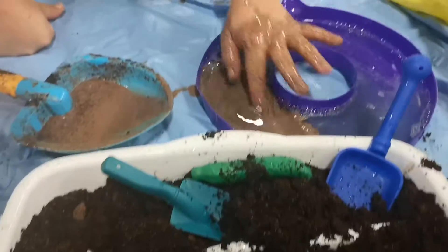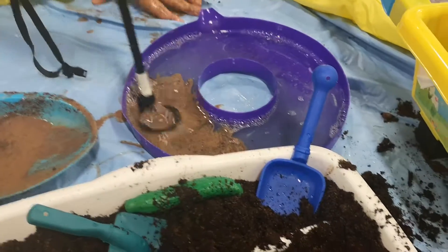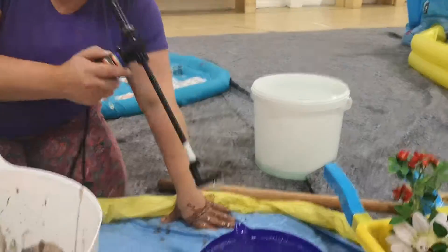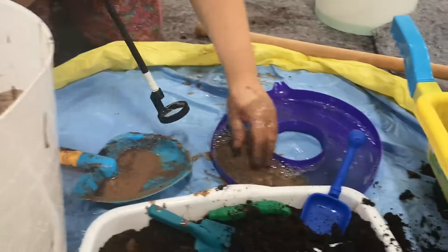In the garden, in my bubble mixture — mud in my bubble mixture. Is it gonna work? Mix it up. More mud. I think we need more mud. Is it all slimy?